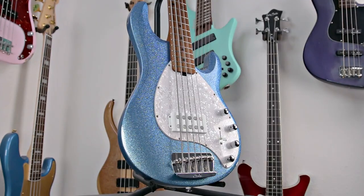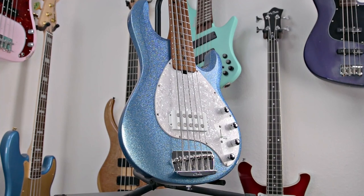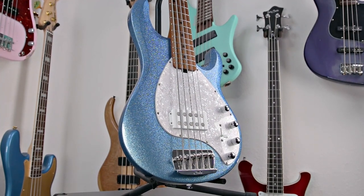Sterling by Music Man is a brand that has really made a name for itself, especially over the past decade or so. They've really proven that no matter at what price point they make a Stingray bass, it's going to sound, feel, and play fantastic. And that's including this new Ray 35, which just has an impeccable overall quality that feels, sounds, and plays absolutely incredible.